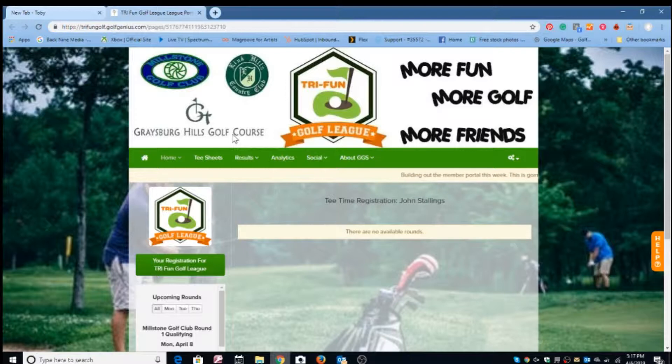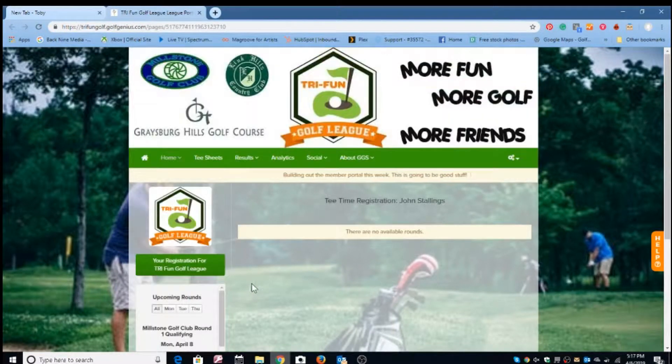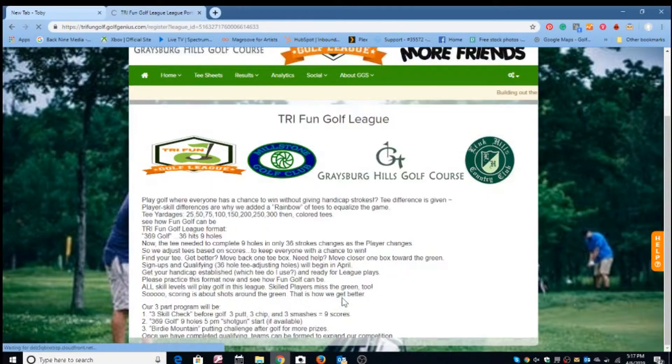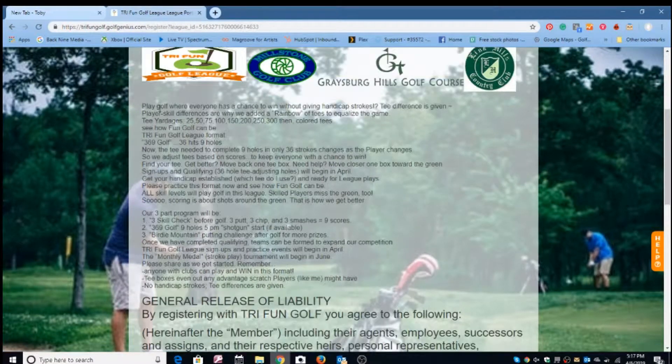Rounds are also available at Link Hill Country Club and Graysburg Golf Course. The first thing you need to do is join the league — there's a $25 membership fee. To do that, you simply click on Try Fun Golf League, and this tells you all about how we play the game of golf.